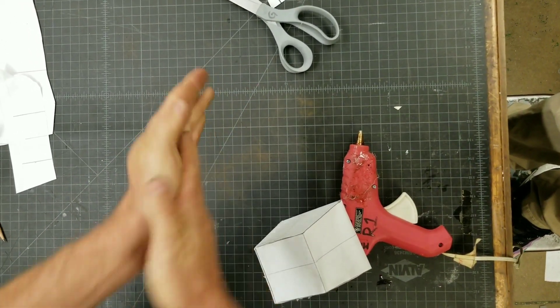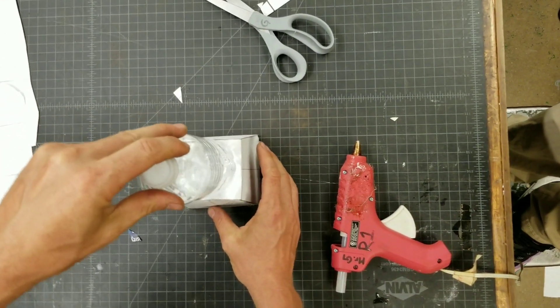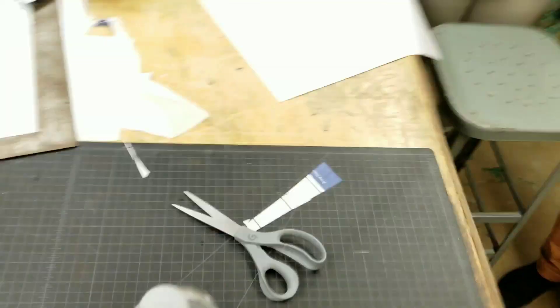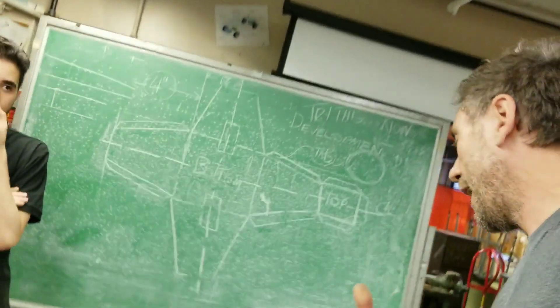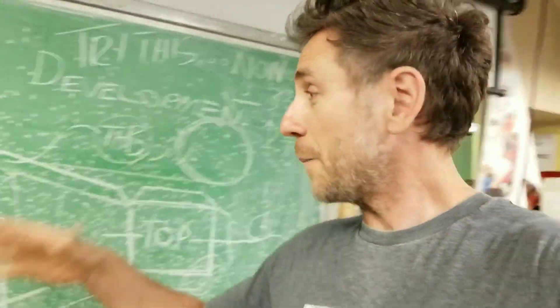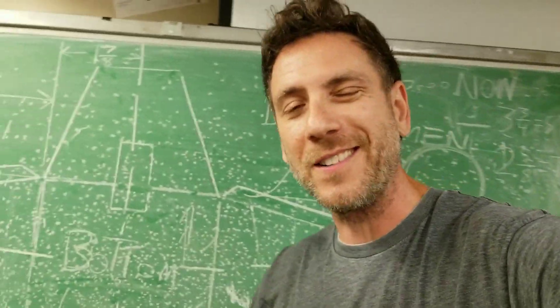Still filming? Alright. Ta-da! Look at that. Alright, I'm Mr. G, this is called a development. Paper's flat, bam, turn it to 3D. Thanks for watching, see you later.